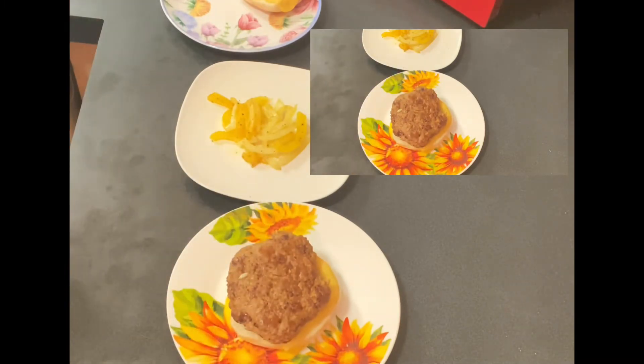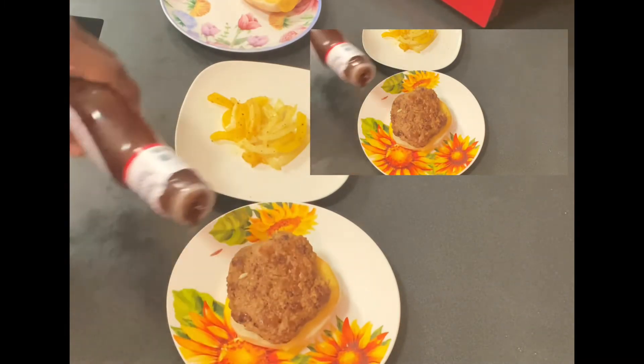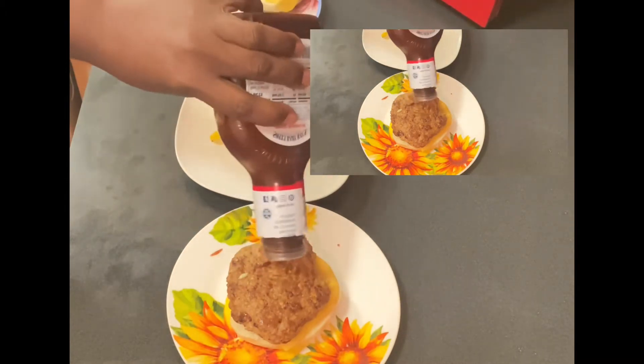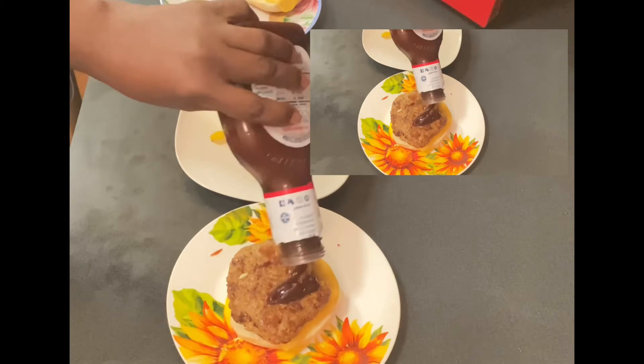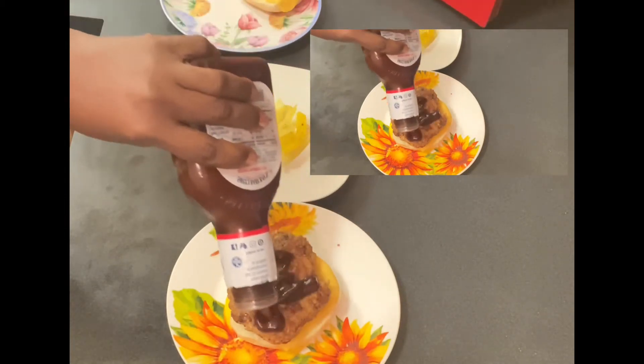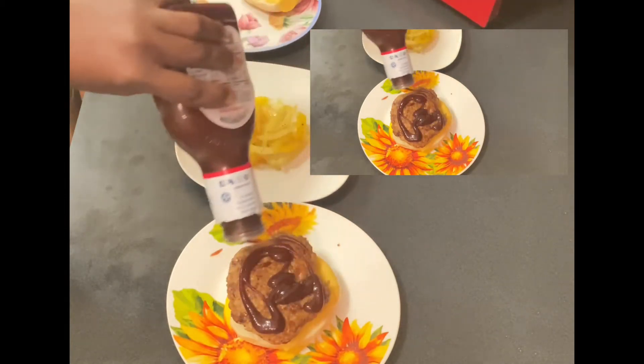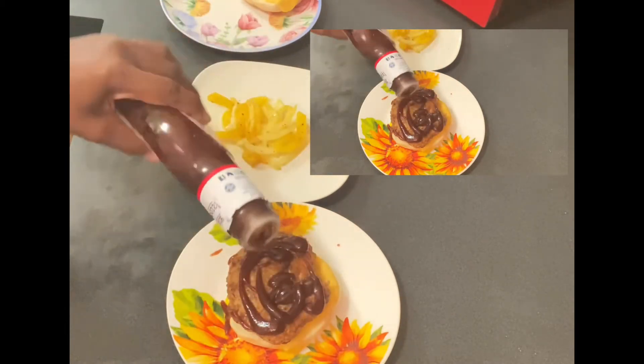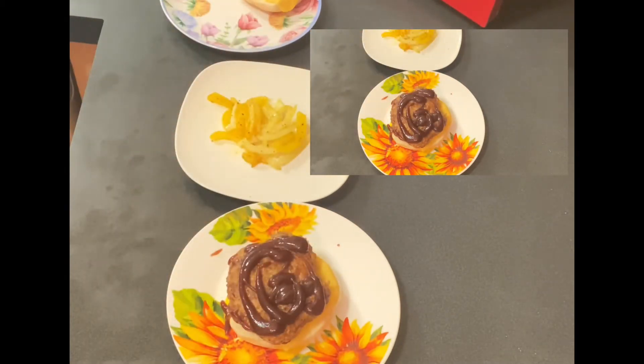Our burger is done. We're going to put everything on our all-meat beef turkey patty. Here I am adding some Baby Ray's honey barbecue sauce. I know it's a bagel, but listen — it's a cheeseburger, and I want that cheeseburger taste, so we're adding a little bit of that on here.